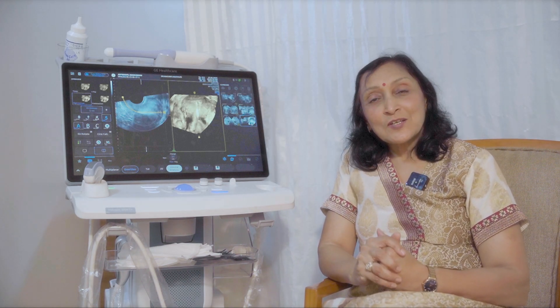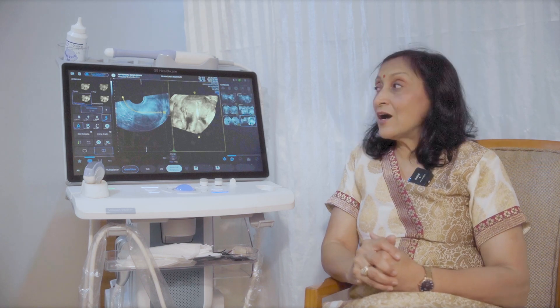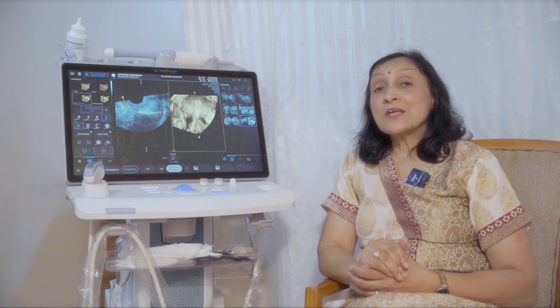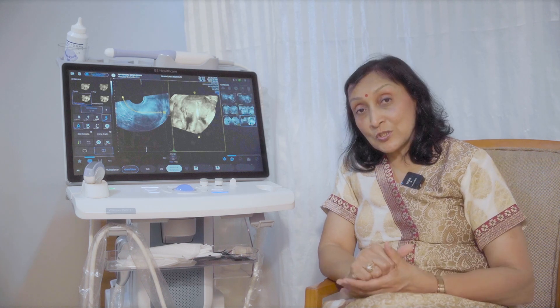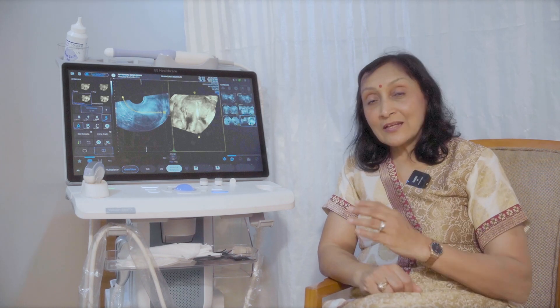It's truly Swift because everything — all the knobs, all the switches on this machine — are on the touch screen. Therefore, it makes it very easy for us to handle the machine, to shift over from one function to the other, to select the probes, and to select the application.